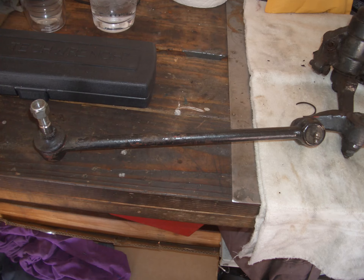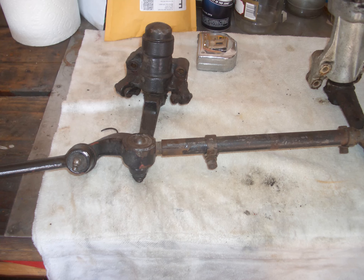This obviously is one of the idler arms connected to the tie rods. They were not adjustable. The ones I bought are adjustable, but I did measure the length of these, and then once I'd got that length set, I set the new adjustable ones to that. I will have to find myself a decent Jaguar shop that can set up the alignment, because I do not have the equipment to do that.